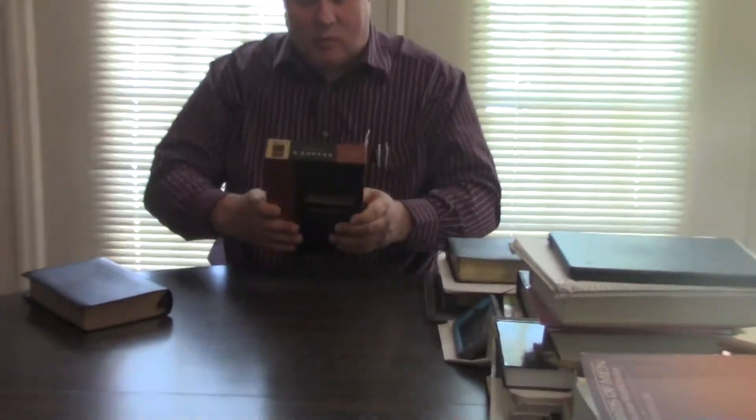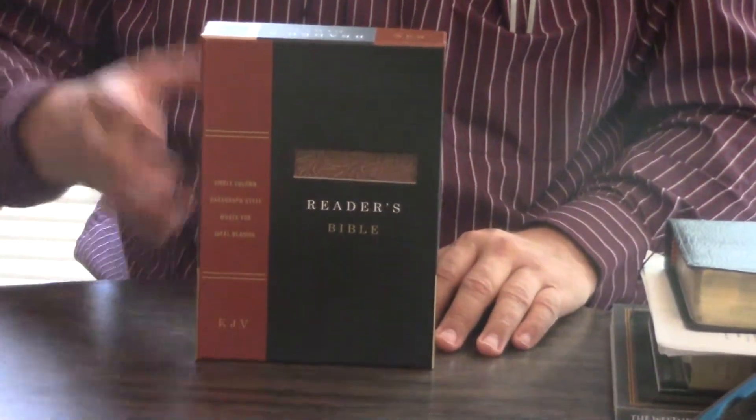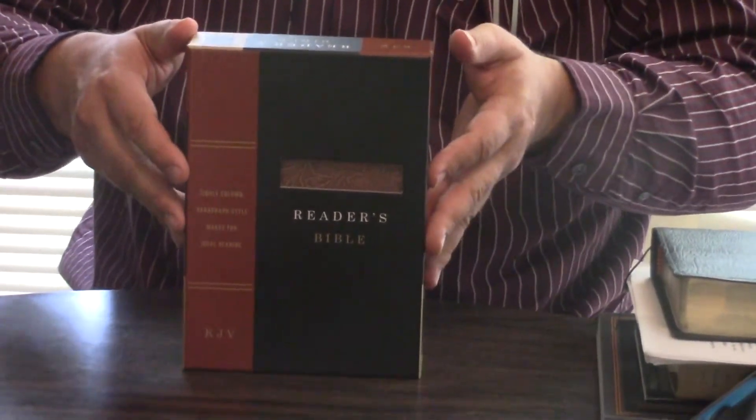This one at Ollie's was $15.99. So let's say after tax and everything — 7% tax here in Georgia — you're looking at around $17.